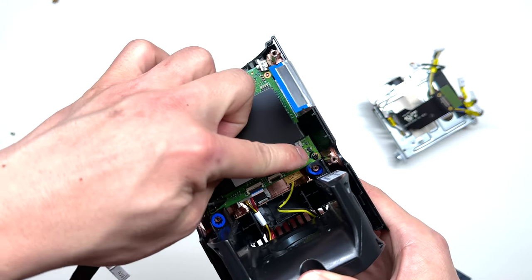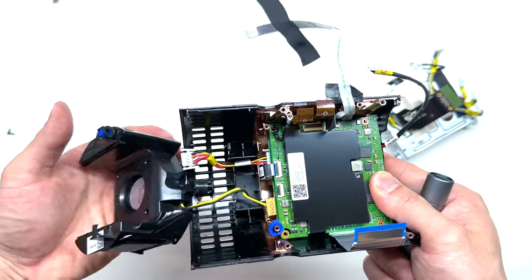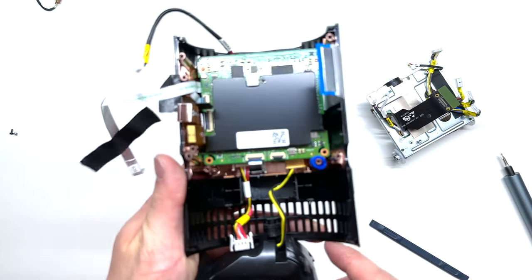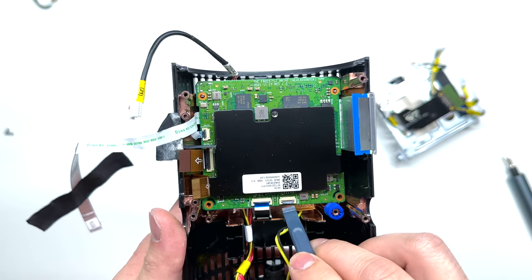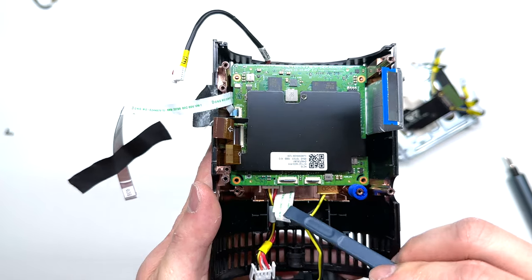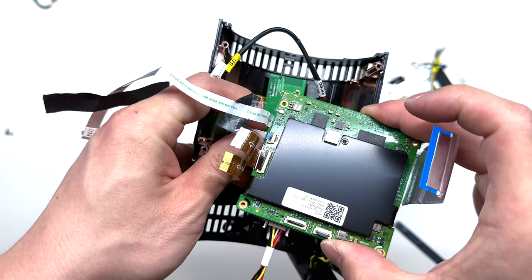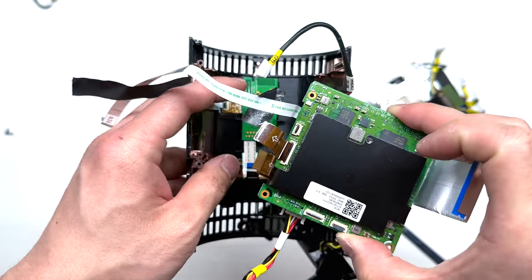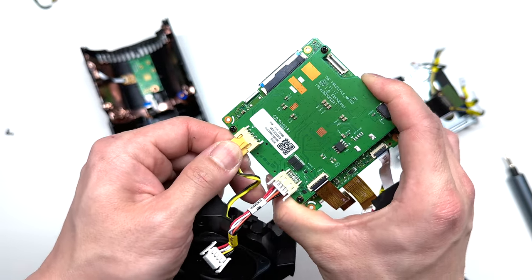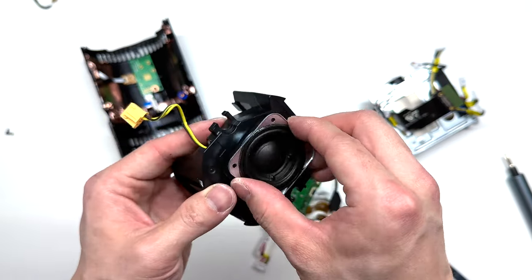I'm going to loosen up these two Phillips screws at the bottom. If you need some additional room, you can pull up on the speaker — that will give you some extra space to undo this Phillips screw. Just for safety, I'm going to undo all of these connections. This piece will come right out. Be careful because this connector is still attached. I lifted it up on this one so the cable will come out freely. This board attaches to the speaker — simply press in on that connector to undo the speaker. You can replace the speaker if needed.